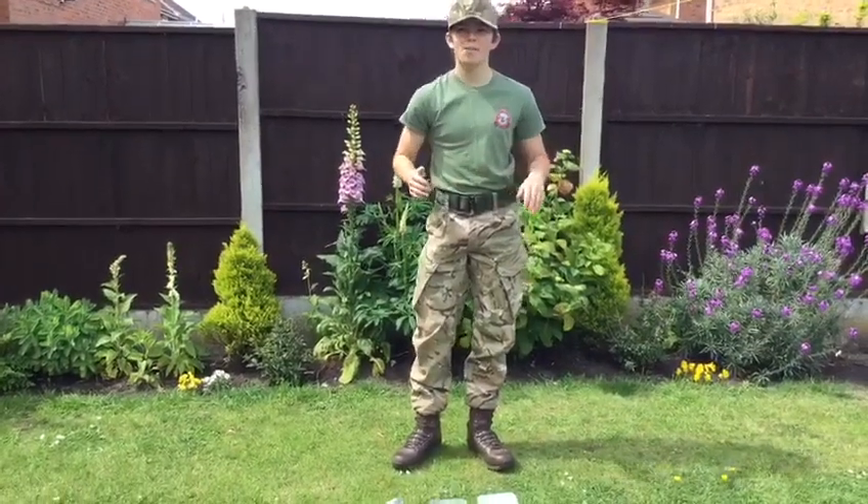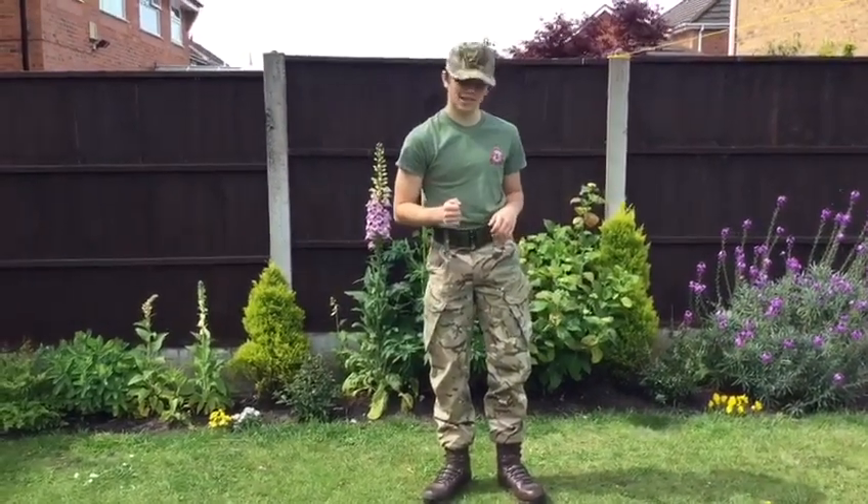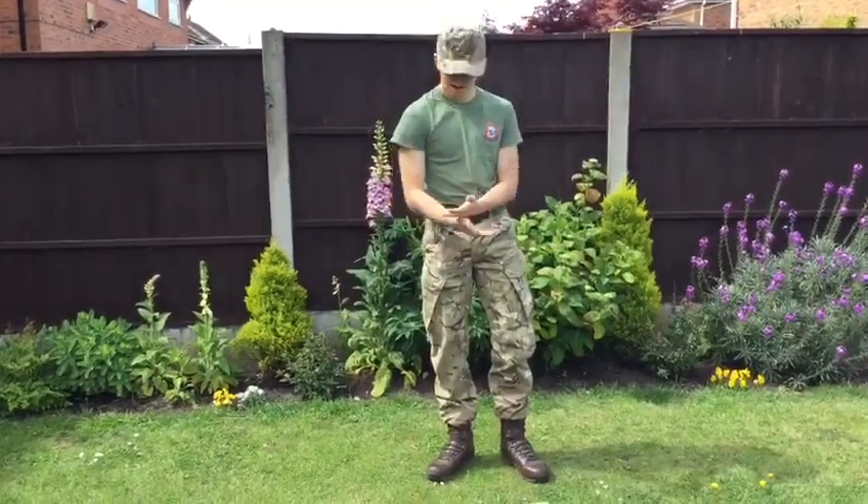Hello, I'm Corporal Haddon and welcome to another online fieldcraft lesson. Today I'll be showing you how to cook in the field.